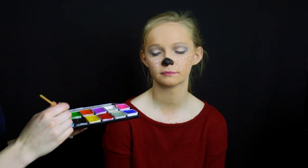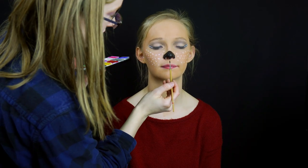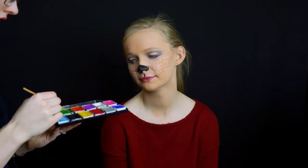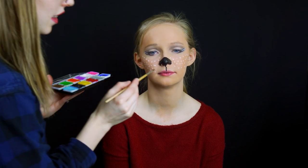Next, draw a line down from the nose to the center of the lips. Then finish by painting the top of the lips.